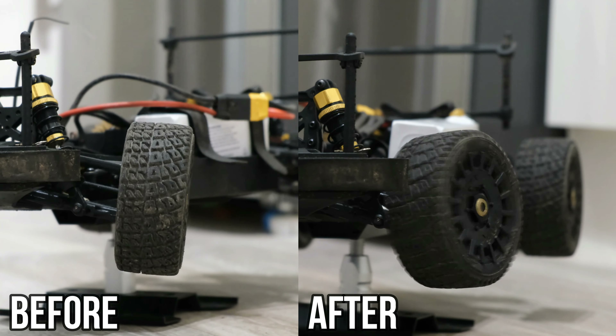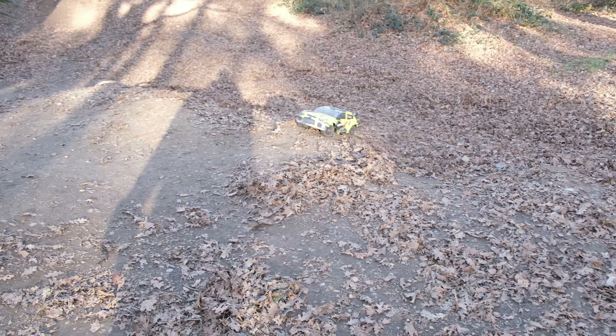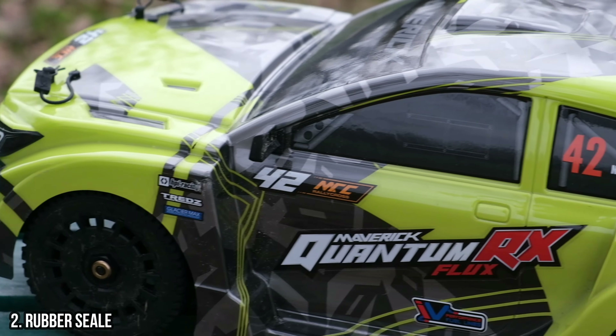Here's a quick comparison: on the left is the stock servo, and on the right the upgraded KST servo. Lightning quick — it's definitely made a huge difference. Moving on, let's talk about bearings.